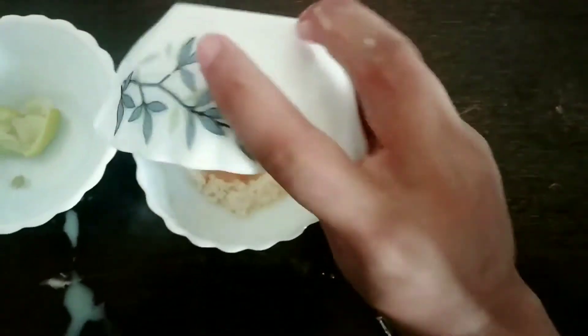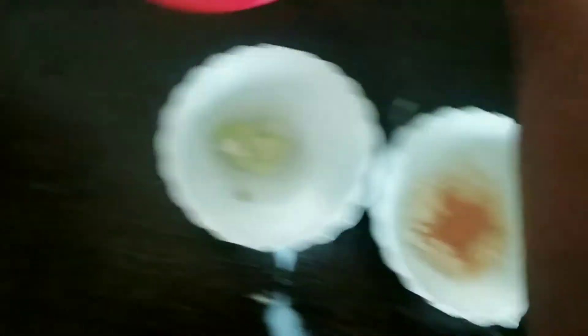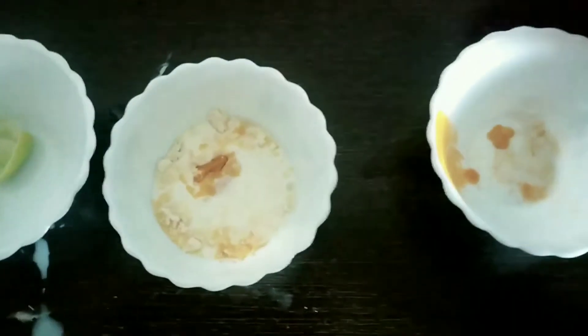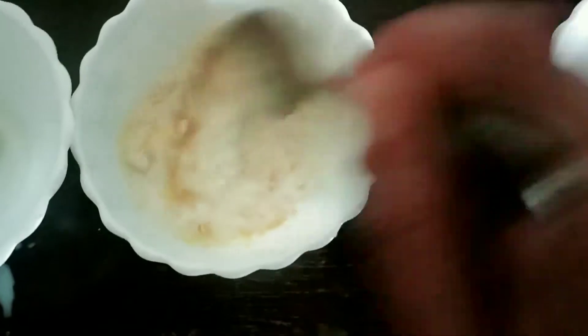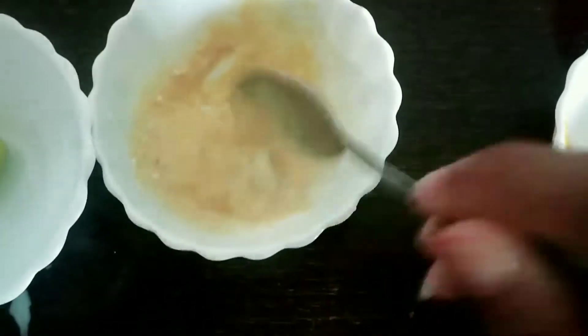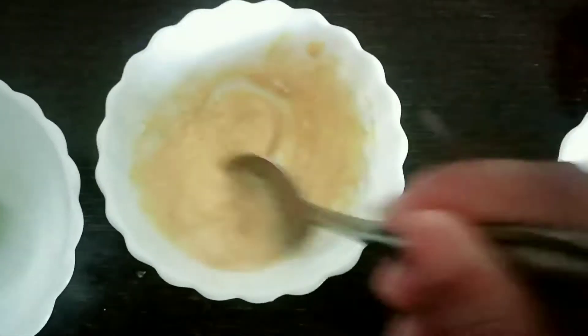Now I'm going to put all the turmeric into it, and then to mix it I'm going to add this milk. With the help of a spoon I'm going to mix it properly. It should not be too much liquid. My mask is ready to apply on my skin.